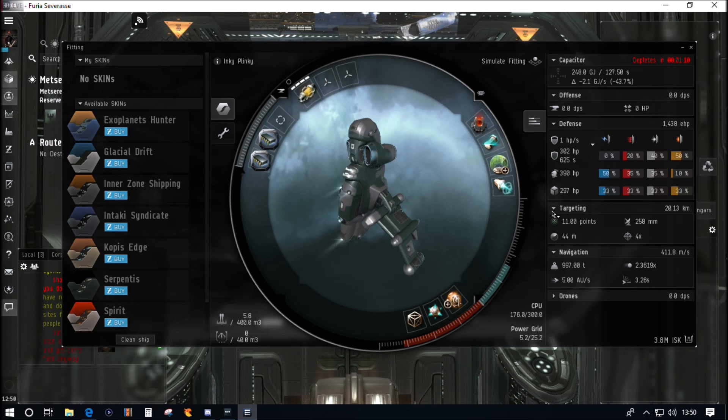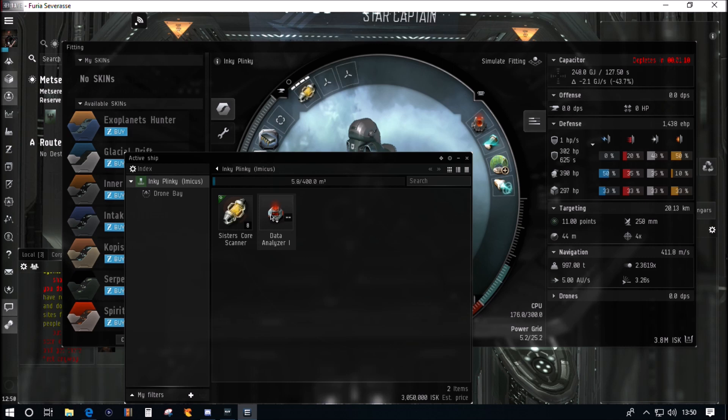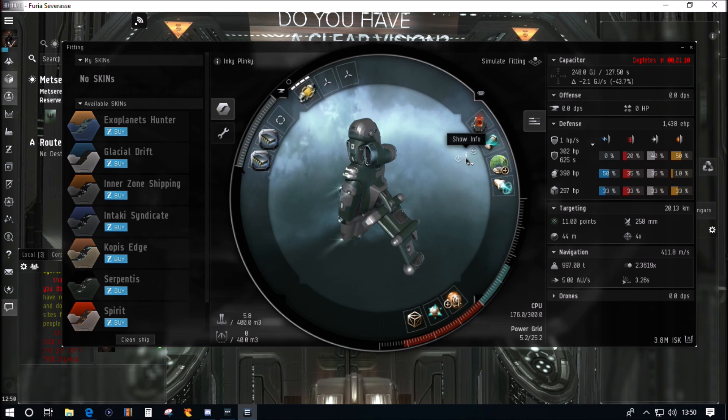We need to be within five kilometers to use the analyzers and the cargo scanner. Twenty kilometers is really long enough range to check the boxes. In the cargo hold we have the data analyzer and a set of Sisters Core Scanner Probes just in case we get stuck — those probes are worth three million. The actual fit of this ship is about eight hundred thousand ISK.